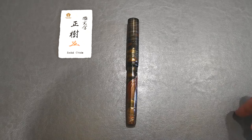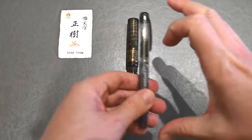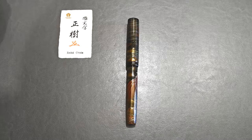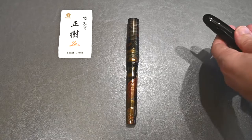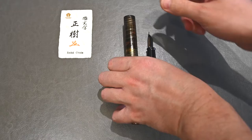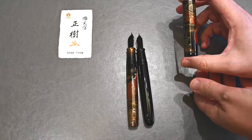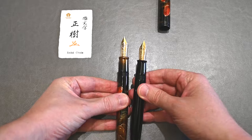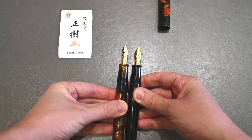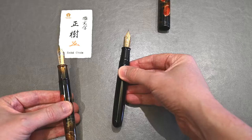The pen is a Namiki Emperor model — it's huge. Here is a Platinum Preppy for size comparison, which is a regular size pen, and the Emperor absolutely dwarfs it. This particular version has a flat top, versus rounded versions that look more like the Namiki size 50. If I take them apart you'll see the nibs are pretty much identical — the only real difference is the rounded top versus flat top, which serves as a more useful canvas for the art. In terms of writing ability and usability, the size 50 Urushi already gives you the full experience.